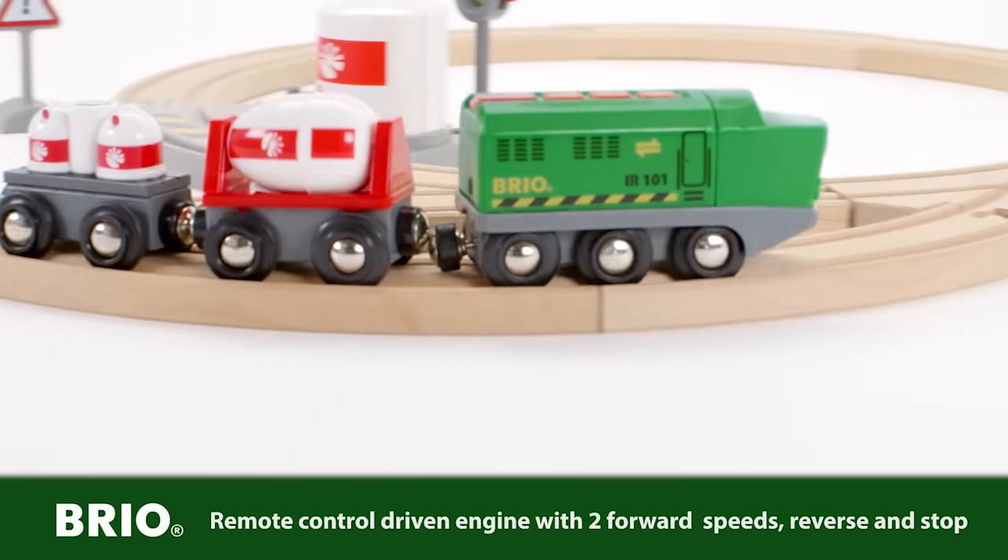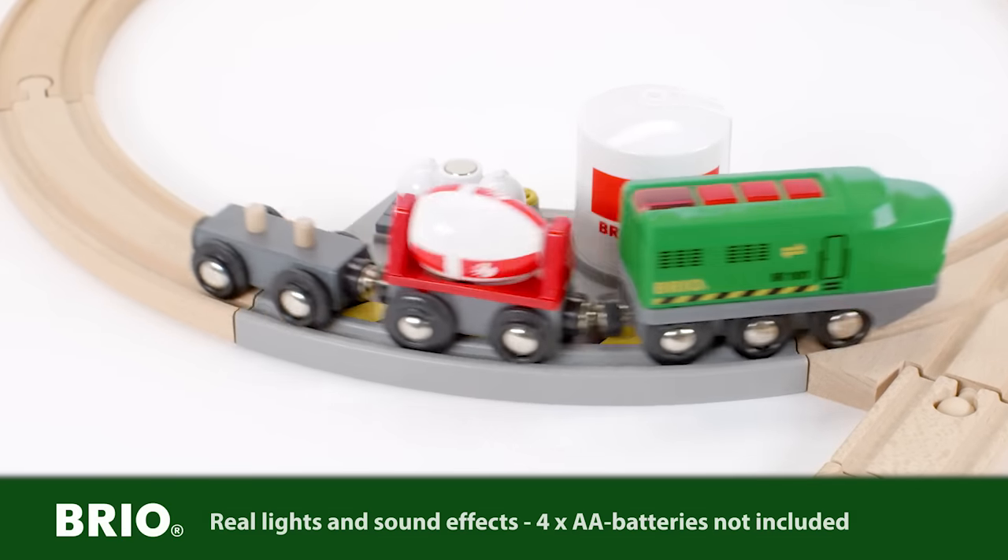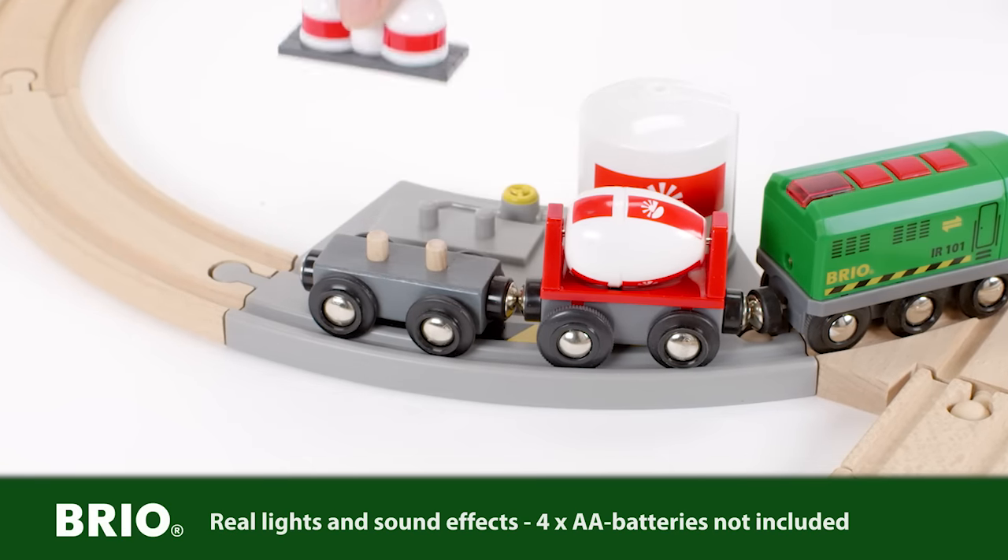Use the control to automatically push the train forward. When in a real hurry, step up the pace to the second speed, pick the cargo up, and continue the journey.